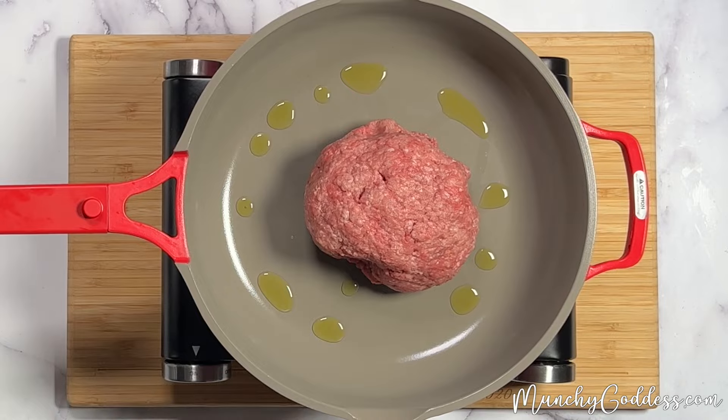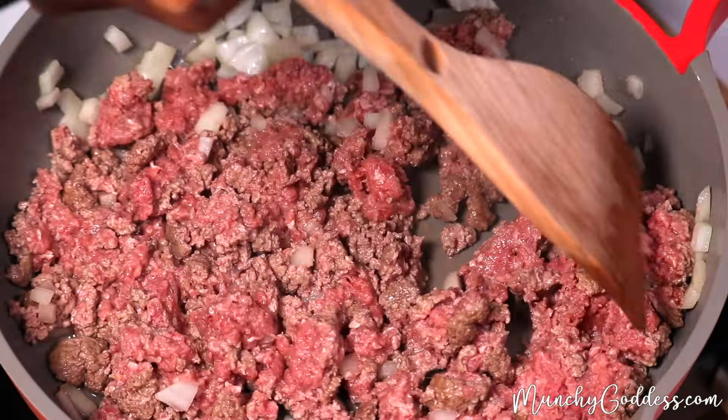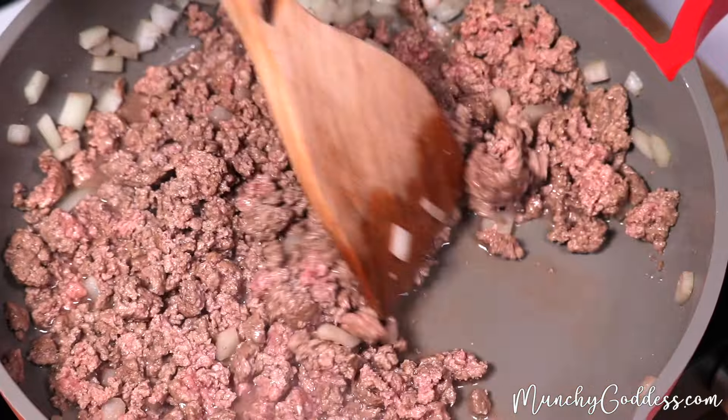Next, to a medium skillet, add the olive oil, ground beef, and onions. Cook over medium heat, breaking up the ground beef into crumbles until the ground beef is no longer pink and the onions are soft.